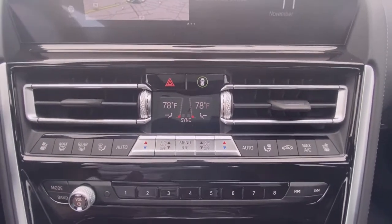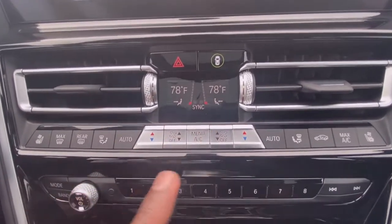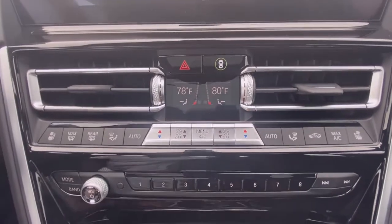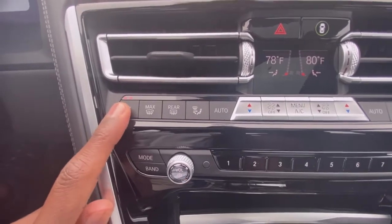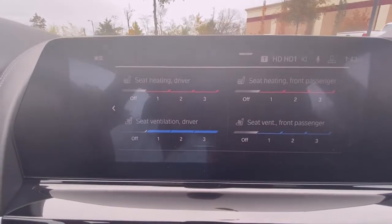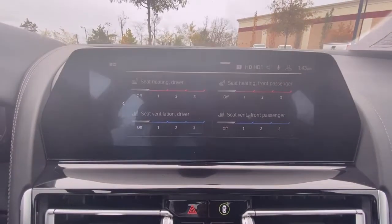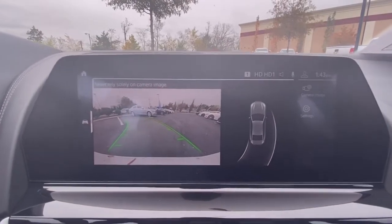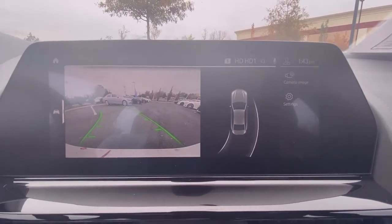Here you have your dual zone automatic climate controls, and there's a little screen here to display the temperature. You can also heat and ventilate your seats without using the main screen — that actually pulls up the screen and you can adjust it right there. Pretty neat. And there's your backup camera with really good resolution.